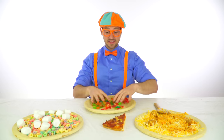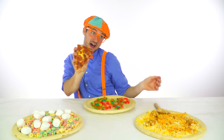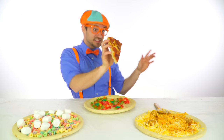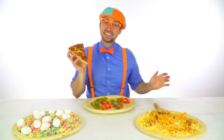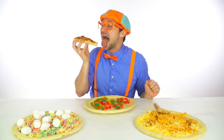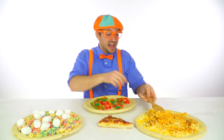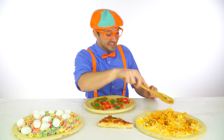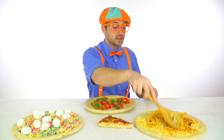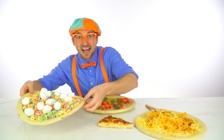Let's make a pizza that's yummy yum, let's make a pizza that's funny fun. Let's make a pizza for a tummy tum, let's make a funny fun pizza. Let's make a pizza that's yummy yum, let's make a pizza that's funny fun, let's make a pizza for a tummy tum, let's make a funny fun pizza.